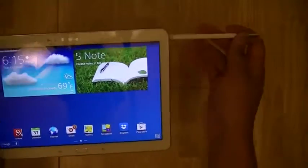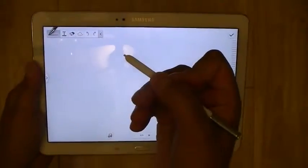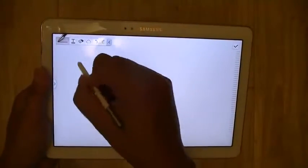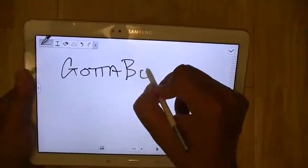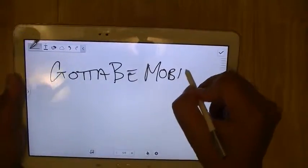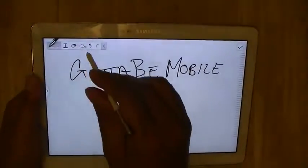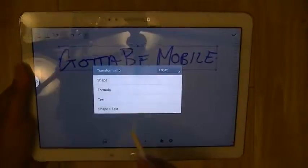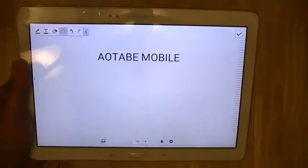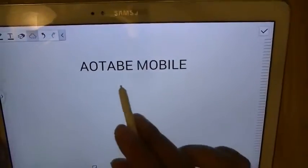Like other devices in the Note series, you also have the S Note application, which lets you write, draw, and doodle using the S Pen. It's pressure sensitive — writing lightly gives a thinner brush stroke, while pressing harder gives a darker, richer pen stroke. You can also convert your handwriting into text. It didn't read my handwriting too well there, but it did get 'be mobile' right.